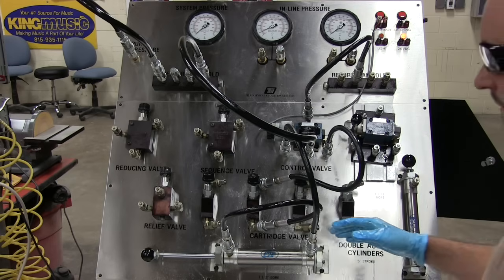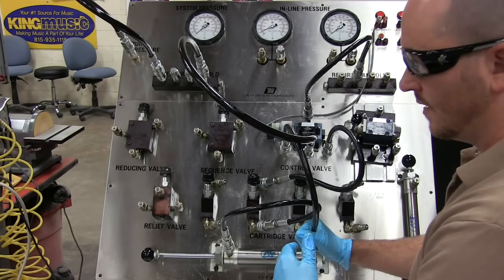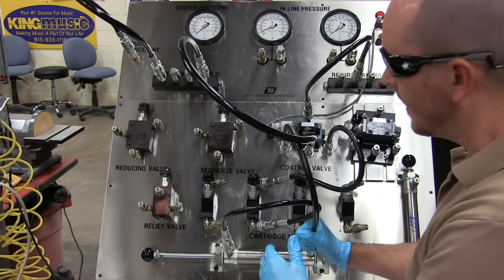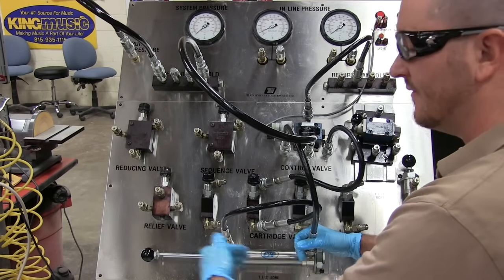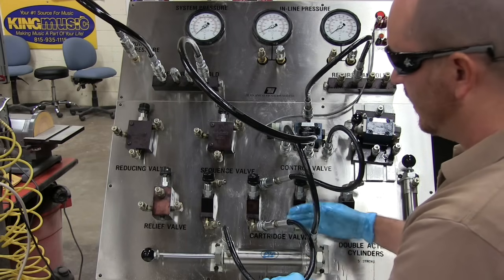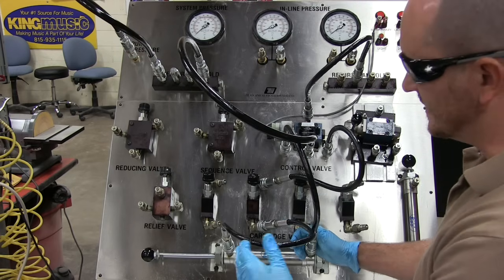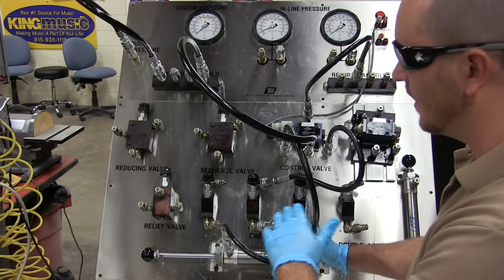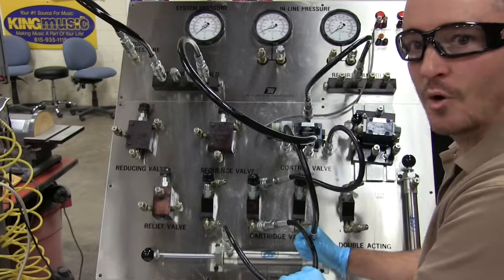The questions to ask yourself are: is it getting metered on extension or retraction? Once you've established the direction, determine which port is input and which is output. Then figure out which port the flow control valve is hooked up to. If both ports are being metered, you can analyze them the same way for each direction. Hopefully this helped clarify the difference between meter in and meter out.